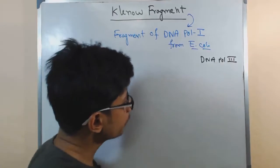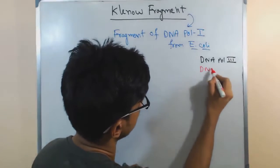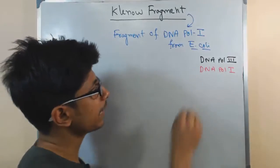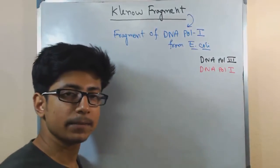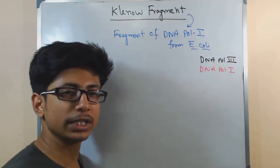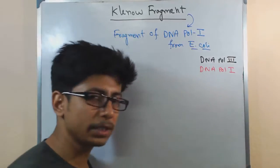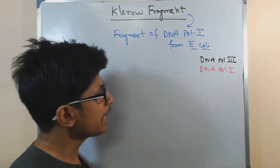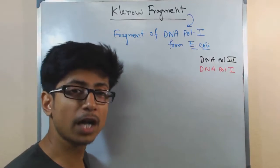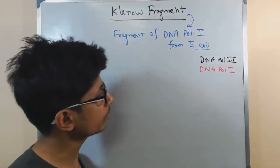Apart from DNA polymerase 3, there is also DNA polymerase 1 that we are talking about here. DNA polymerase 1 is also very important because it helps in the removal of Okazaki fragments and synthesizing a new DNA strand in that place. There is a remarkable structural difference: DNA polymerase 3 is much more complex, while DNA polymerase 1 is less complex, looking like a hand.